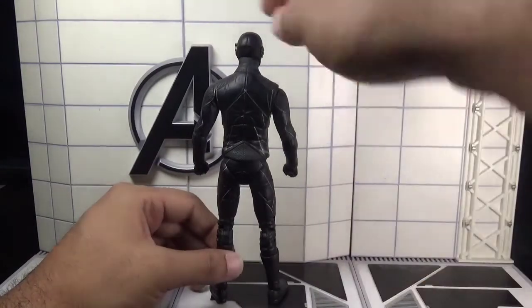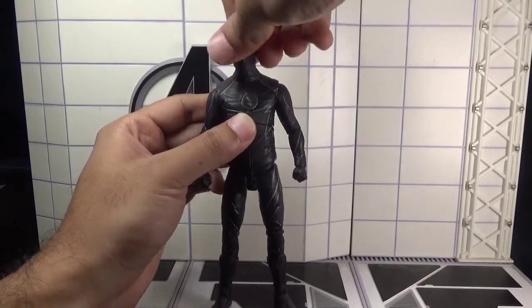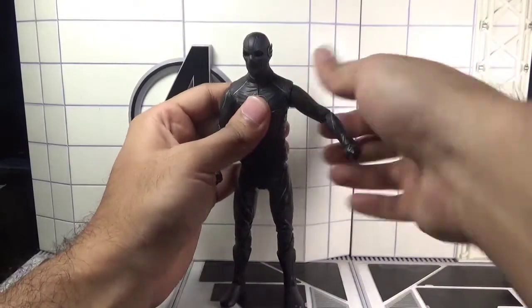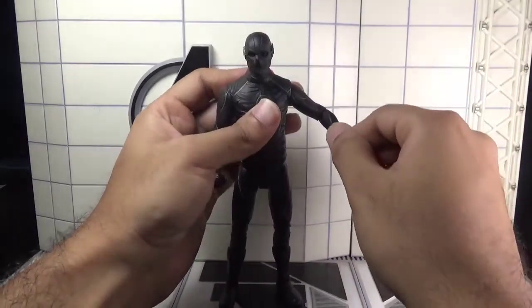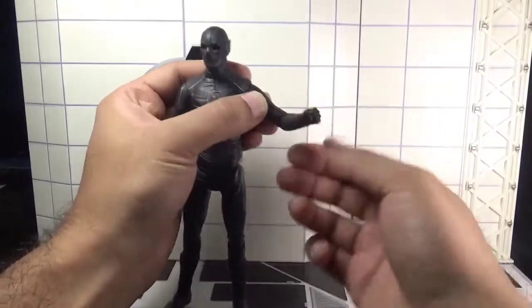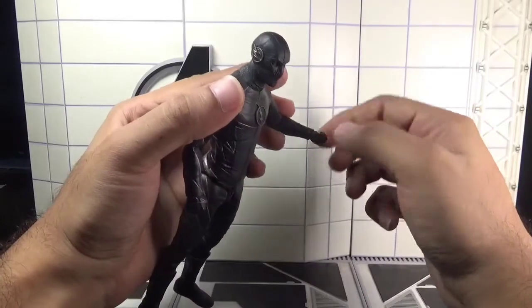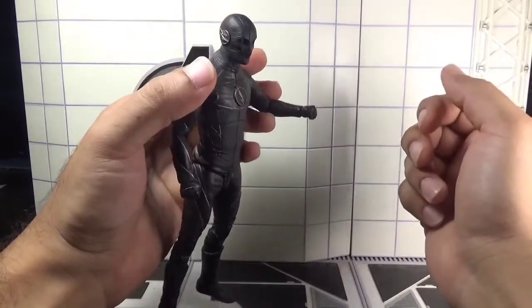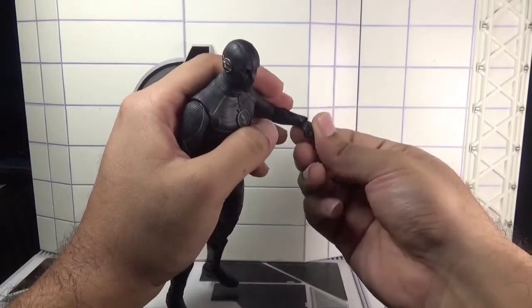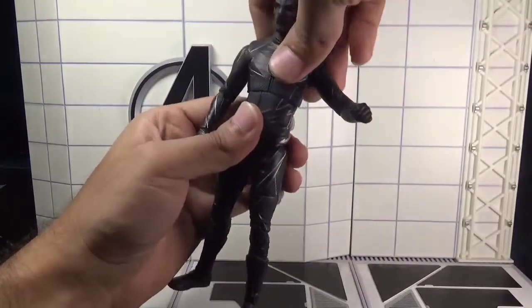Let's move towards the articulation. The head moves left and right. Arms move back and forth and outward. There is a single joint in the elbows as well as a swivel in the elbows. There is a 360-degree rotation in the wrists, as well as an up-and-down hinge motion in the fists. There is also a diaphragm joint.